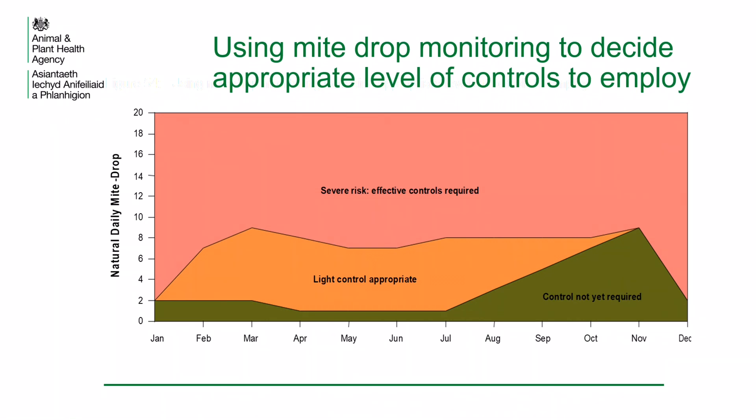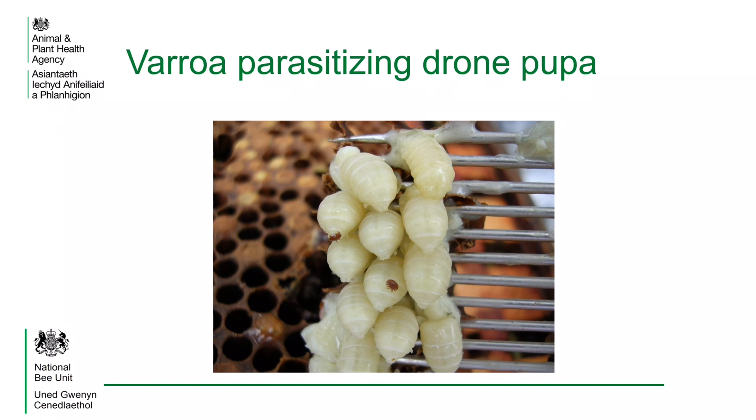Mite levels should be checked regularly. The National Bee Unit recommend checking at least four times a year. This graph and further information is in the National Bee Unit Managing Varroa Advisory leaflet. This photograph shows varroa mites parasitising drone pupa. Using an uncapping fork to uncap drone brood in the purple eye stage of their development can be used to assess mite levels in the colony. This is not as accurate as monitoring daily natural mite drop with an open mesh floor.